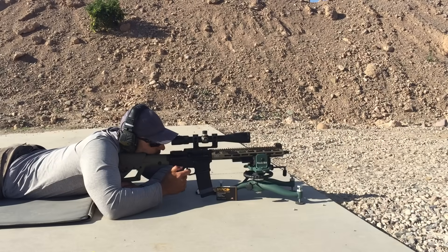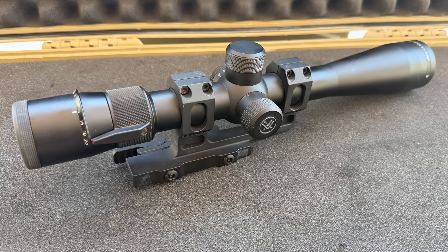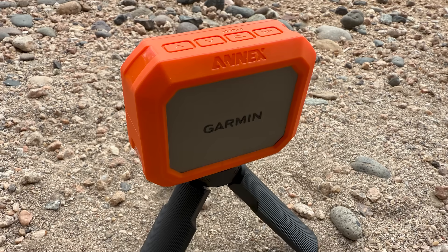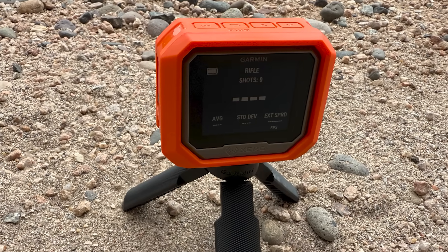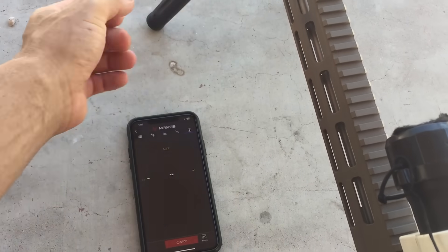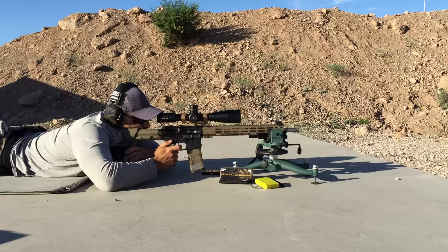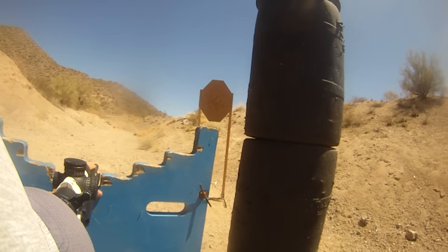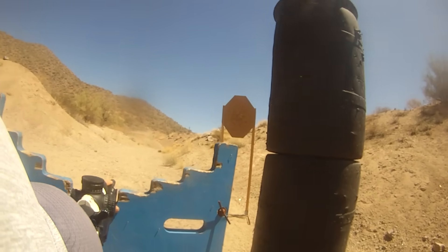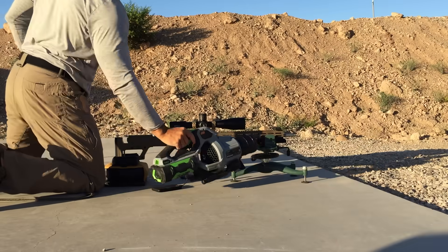The bore was fouled with a few rounds before starting the first group. Scope is a Vortex Viper 6.5-20x44 set to 20x magnification. Parallax was set using a head nod test. A Garmin Xero C1 Pro chronograph was used to collect velocity data. A Mantis X10 Elite was mounted to the front of the handguard to track rifle stability and detect shooter-induced flyers. Groups were measured using the Ballistic X app. Each group is 30 shots, simulating a match or practical scenario. Between each group a chamber chiller and LEAP lower were used for cool down.